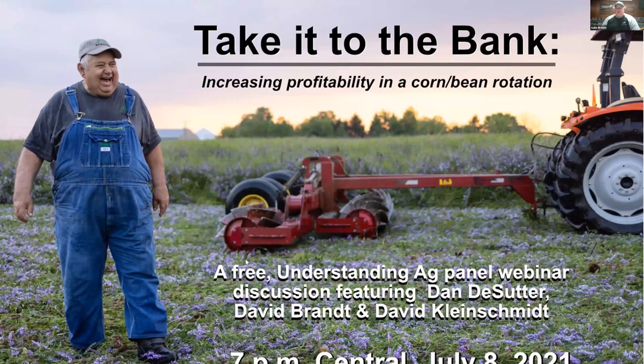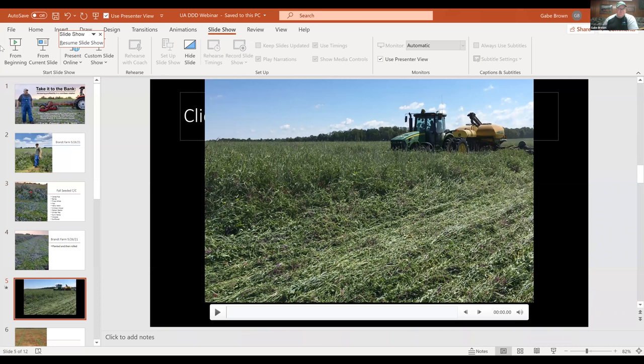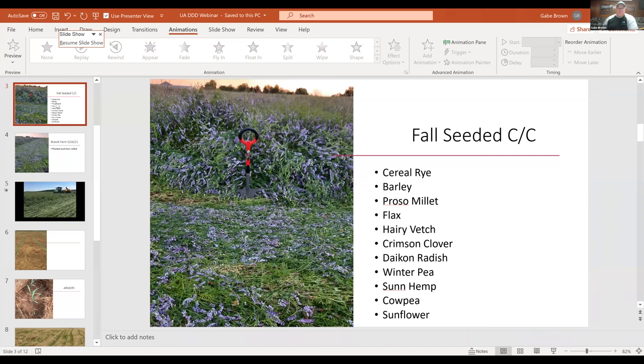Talking about cover crops — I'm going to share screen here and pull up a photo. David, I have a photo here. Why don't you talk about this diverse mix? This photo was taken at David Brandt's about a month or so ago. David, why don't you talk a little bit about this mix and how you use it?